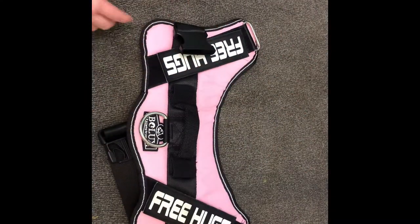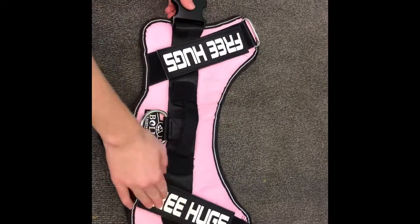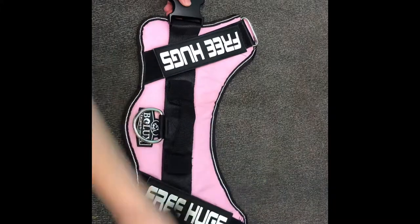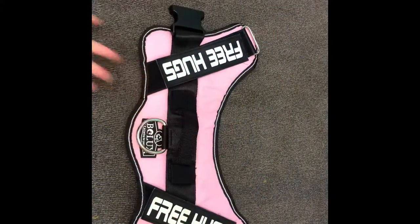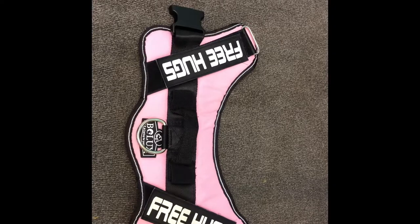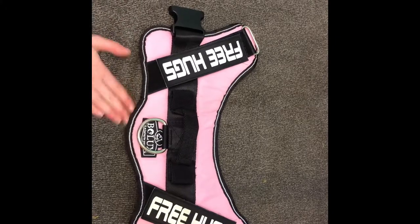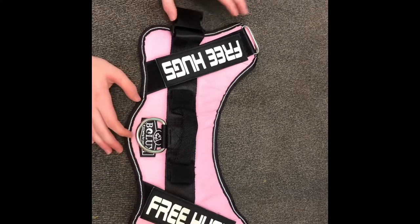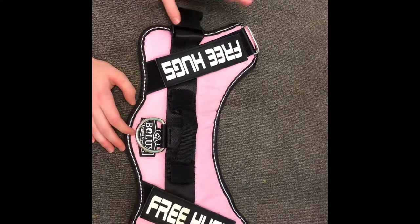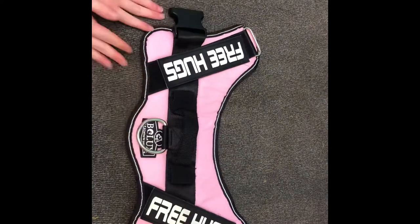In general, it is kind of the same setup — it has the handle, the places where you can put his patches, the belly strap, and the strap that goes in front. It fits the same. I was a little iffy about it when I got it out of the package because it looks small, but when you actually put it on him it is not that small and it actually looks really nice on him. The color in general looks very nice.